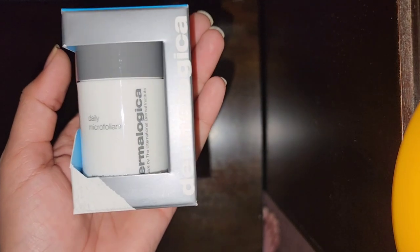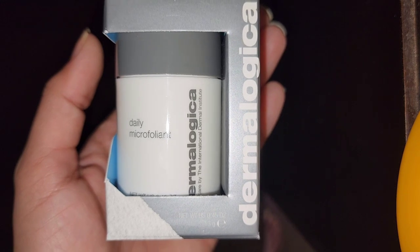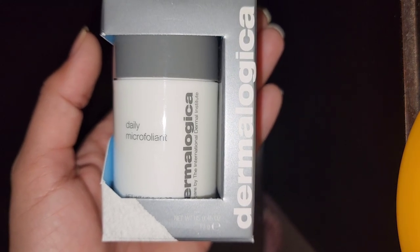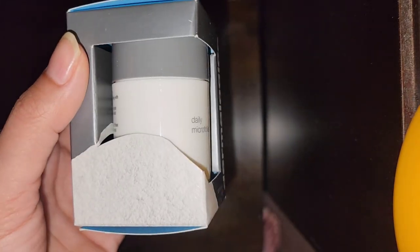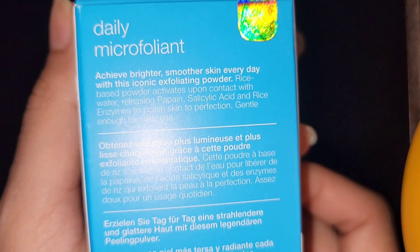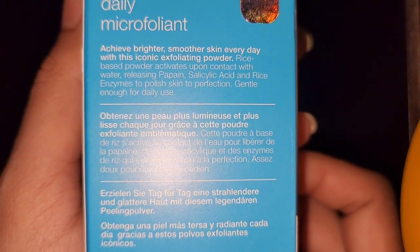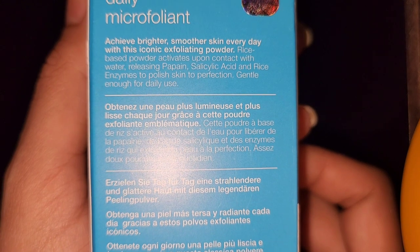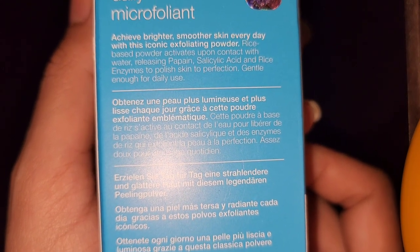Welcome back to my channel. This video is about Dermalogica Daily Microfoliant. It says 'achieve brighter, smoother skin every day with this iconic exfoliating powder.' This rice-based powder activates upon contact with water, releasing papain, salicylic acid, and rice enzymes to polish skin to perfection — gentle enough for daily use.